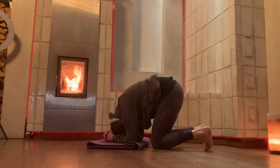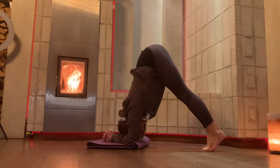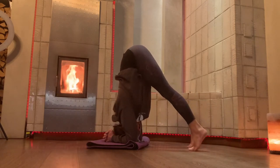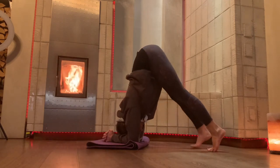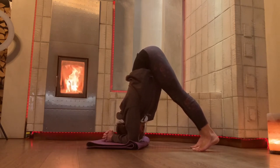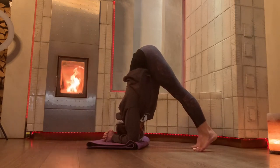Tuck your toes under, anchor down through your elbows, and then lift. Stay here — your bum is a little bit more towards your heels, or walk your feet back until your bum is a little bit more over your shoulders. Keep your knees bent if you wish. Your head is not on the ground, really push your elbows down, shoulders are connected, and stretch through your legs. Rise up onto your toes if you wish.